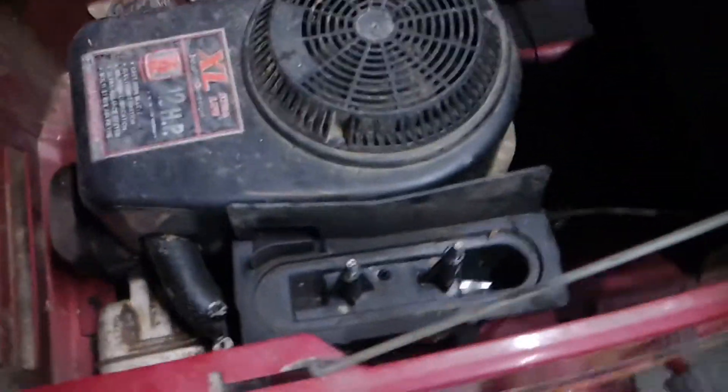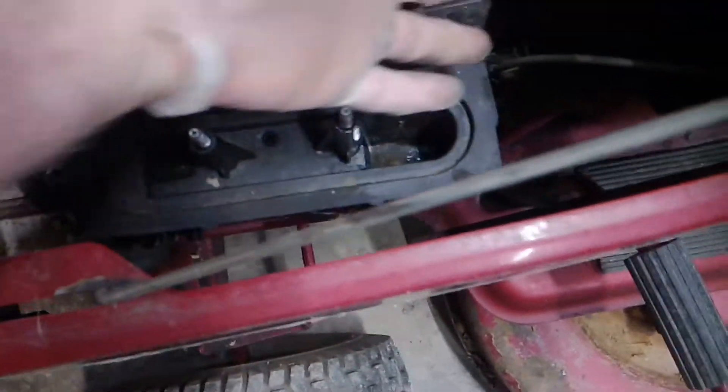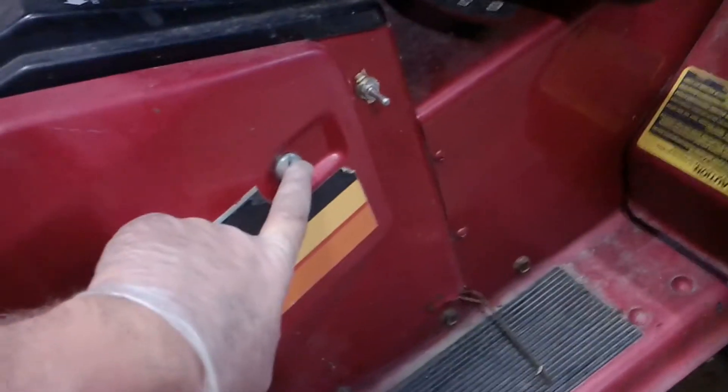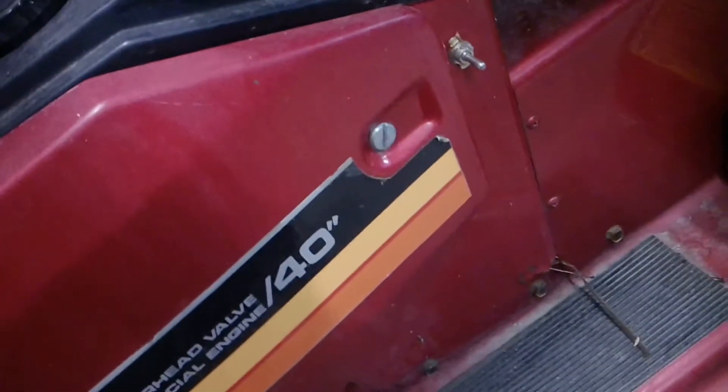He also said there's a leak. So to get to this carburetor right here, instead of working in these close quarters and swearing a lot, what you need to do is take the nose off this machine. To do that, take these two big screws right off it and this nose will pop right off, and then you have easy access to the motor.